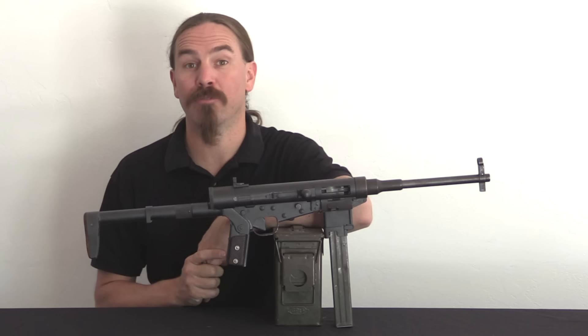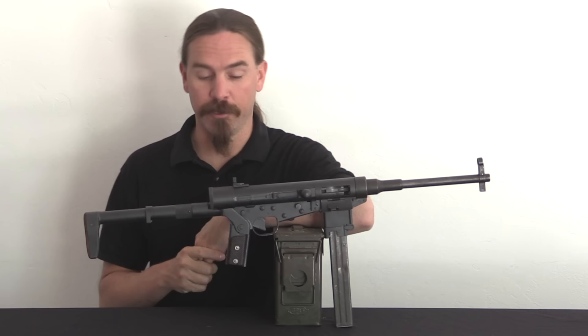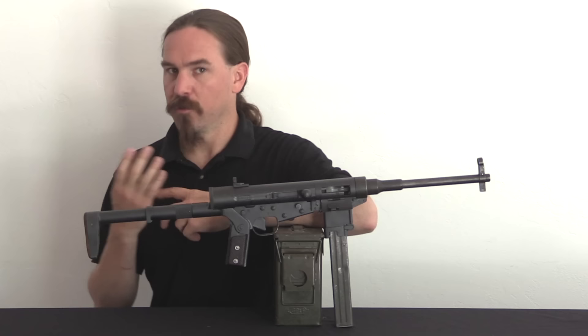Hi guys, thanks for tuning in to another video on ForgottenWeapons.com. I'm Ian McCollum, and today we are taking a look at a Hotchkiss Universal. I did a video on one of these many years ago, but I can take this one apart now, and I know some more information about them, so it's time for a redo.